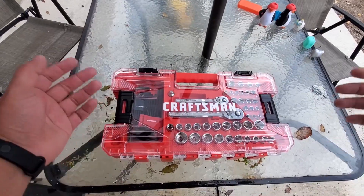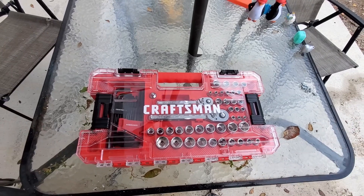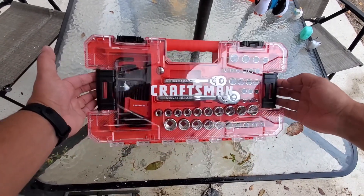Alright tool fam, let's talk about the Craftsman socket sets. Now I know a lot of y'all see Craftsman and y'all think...